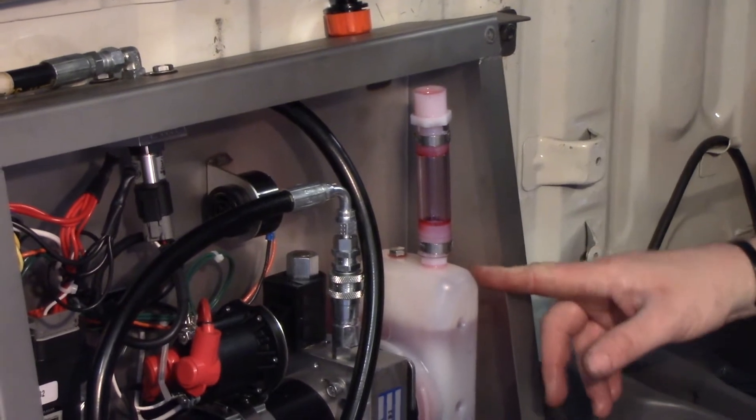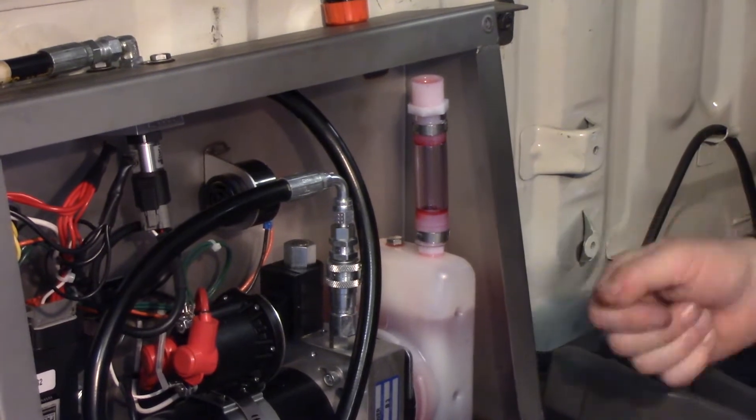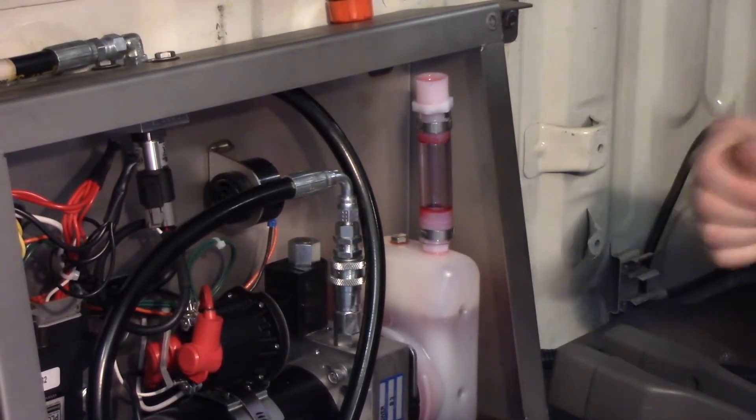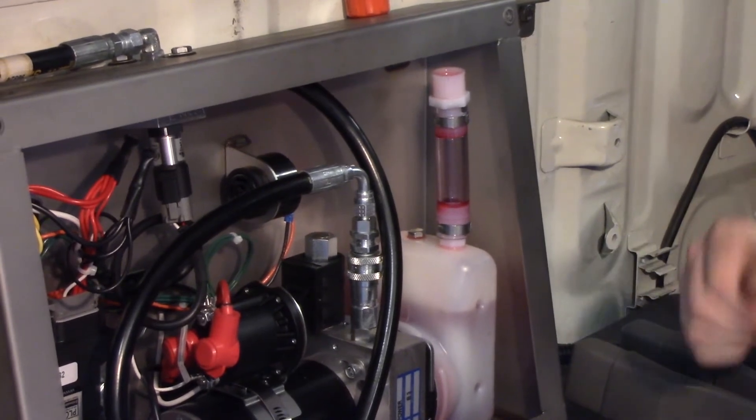The next thing you're going to want to do is go under the hood and make sure that your circuit breaker is in the on position. I know I told you to turn it on before, but just verify that, and then we'll go on to testing our pump pack.